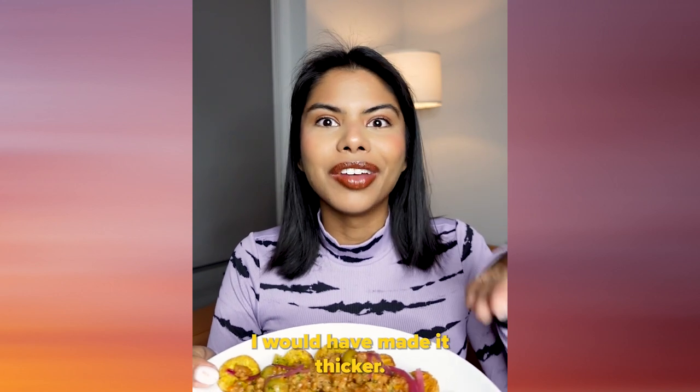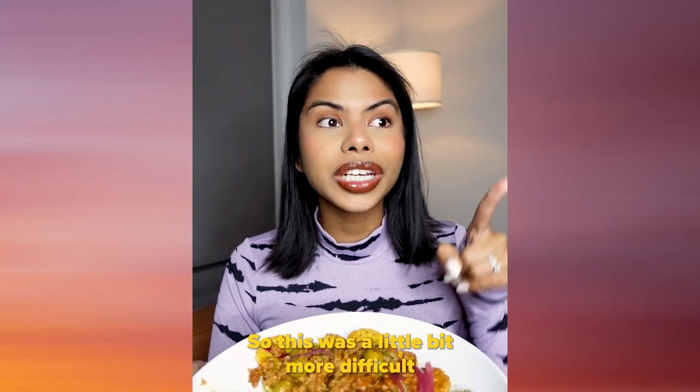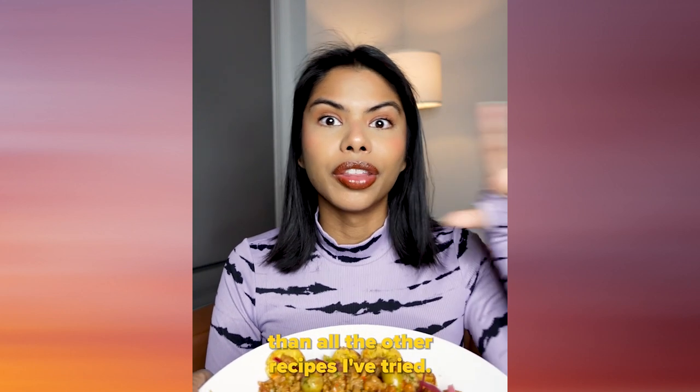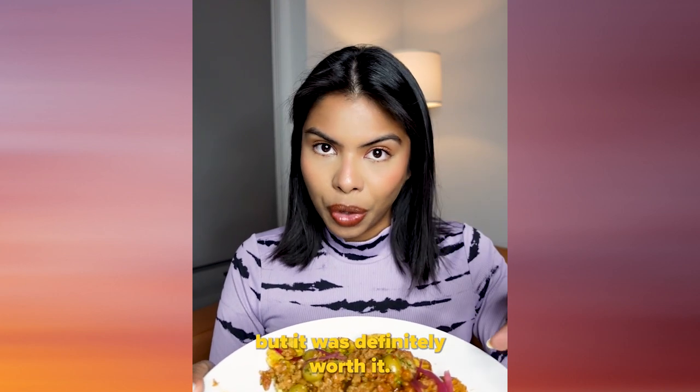I just really wish I would have made it thicker. This is something I would definitely replicate. I will be honest — this was a little bit more difficult than all the other recipes I've tried. It had a lot of steps, but it was definitely worth it.